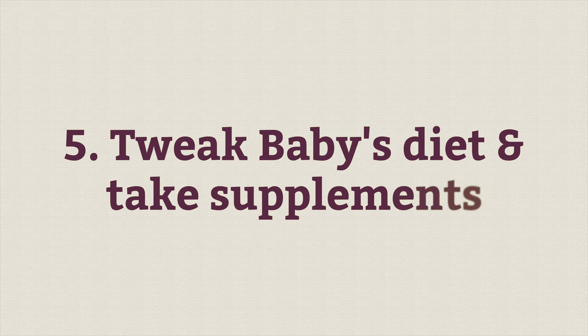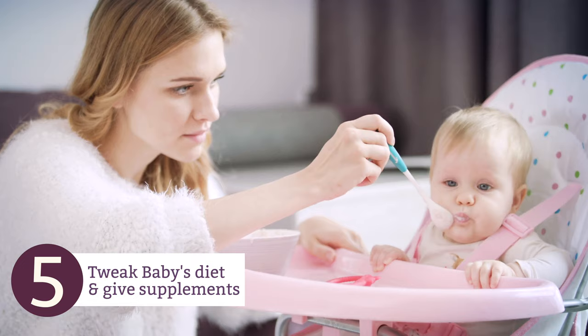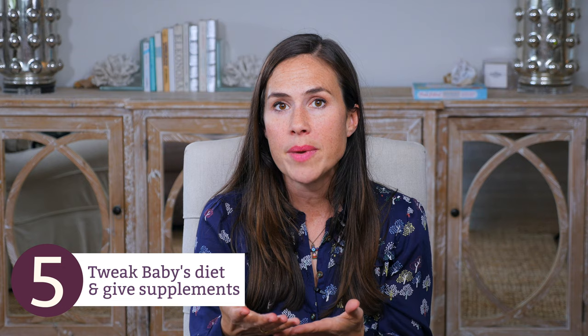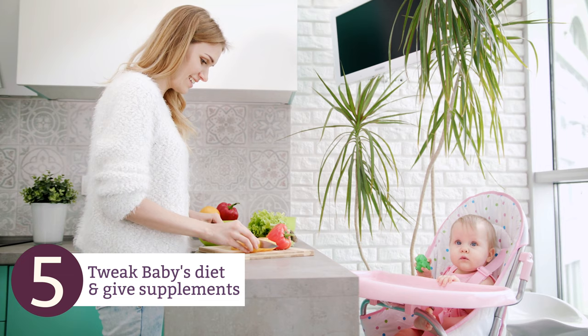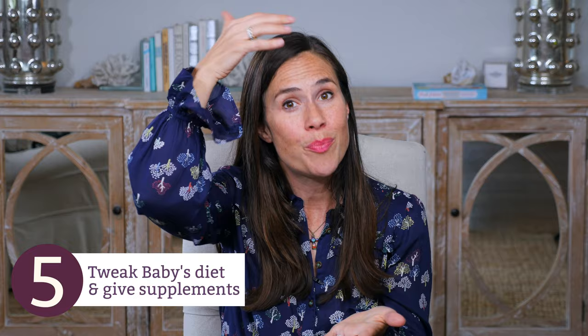Number five, you can focus in on baby. They make special infant probiotics — we have a whole article diving into my favorite brands, and I'll put a link in the video description below. The point is, support your baby's microbiome. You can add a little bit of this infant probiotic powder to breast milk, hand-express it, and spoon-feed it to them. If you're bottle-feeding, just pop it in the bottle. If baby's on solids, mix it into their solid food. Some moms even make a topical solution with a baby probiotic and apply it to the skin, because our skin also has a microbiome.